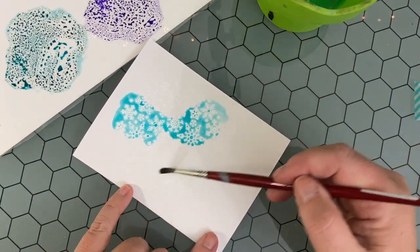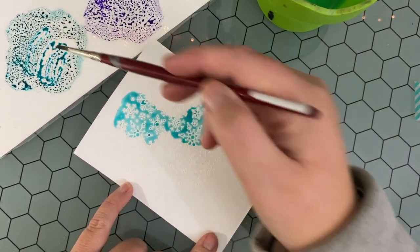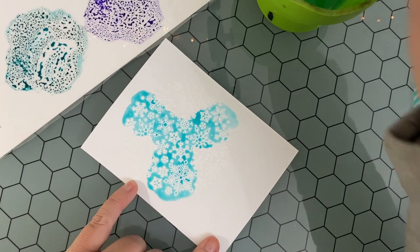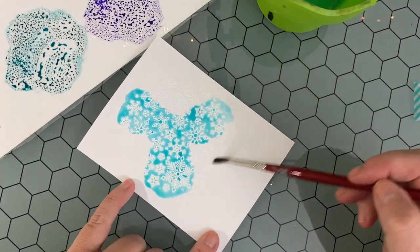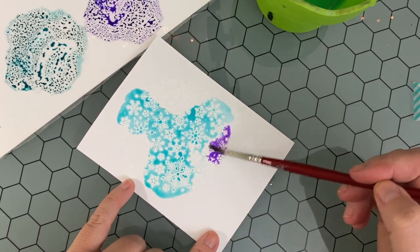You could definitely use distress oxides to do a similar design. The look will be a little different — distress oxides are a bit more opaque because of their pigment properties and a little less translucent — but both would work just as well. I'm adding water with my brush down onto the distress watercolor cardstock.